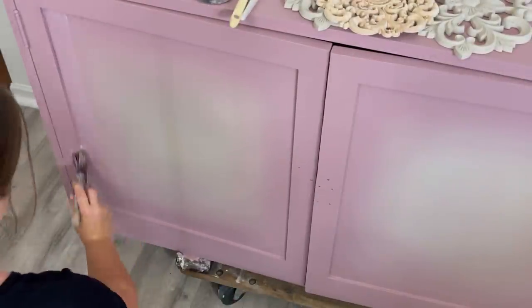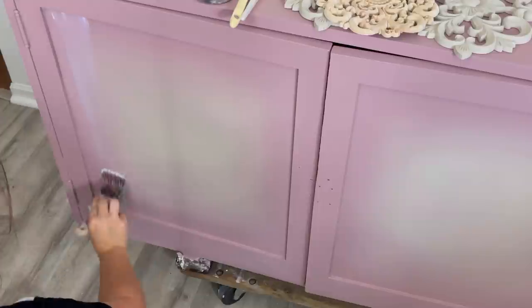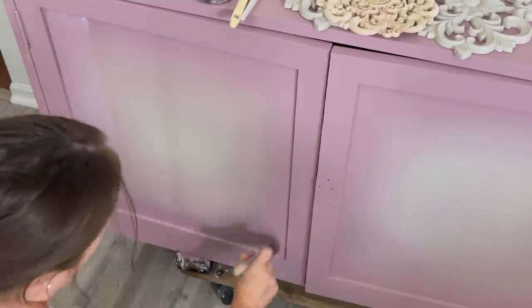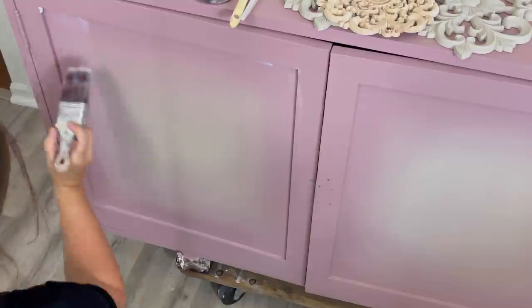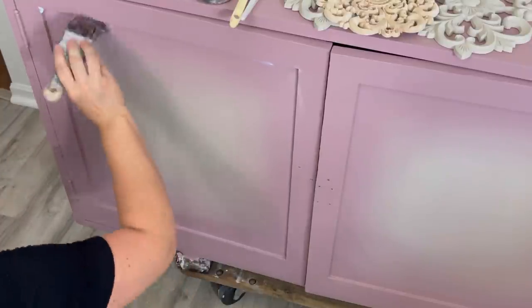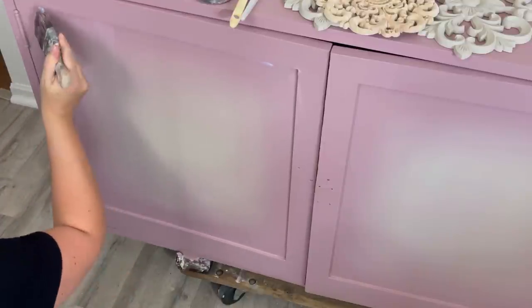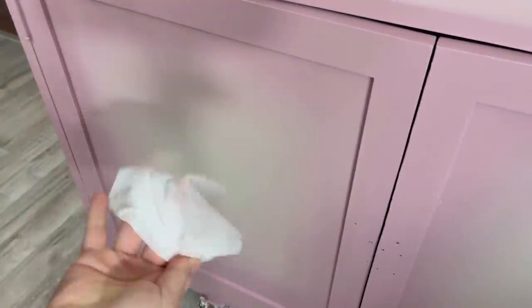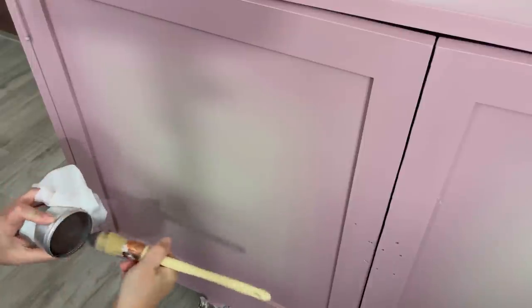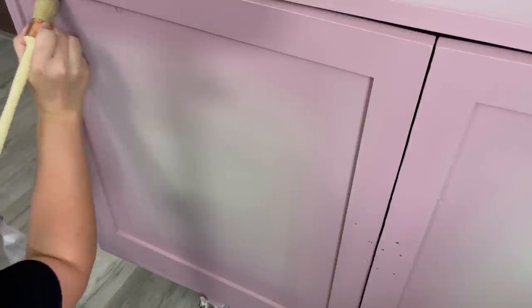While everything's drying I'm taking one coat of sealer and applying it to the piece. I want to add some furniture wax — Dixie Belle's best staying wax in brown. I also have a wet ones wipe ready. Now that I've put the sealer on, if I want to add some wax in the corner details it's going to be a lot easier to wipe off because the surface is non-porous.